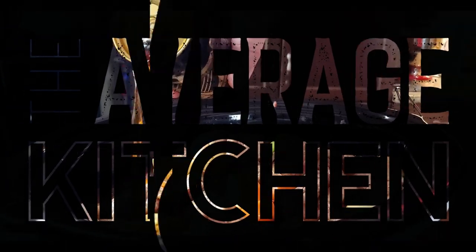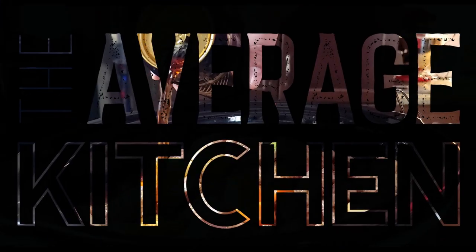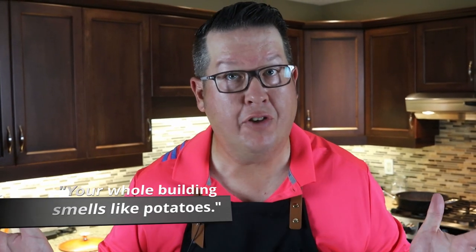Slow cooker Guinness beef stew. Hey, welcome back to the Average Kitchen. Today I'm going to show you how to make an amazing slow cooker Guinness beef stew — an amazing, kind of fall, warm, hearty bowl of stew. Love it. Never used a slow cooker yet on the Average Kitchen, but we're going to fire that up today.